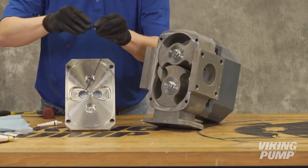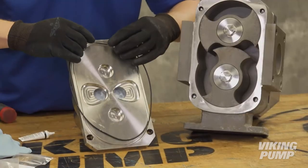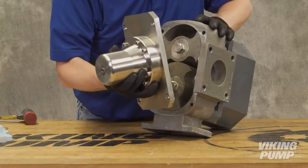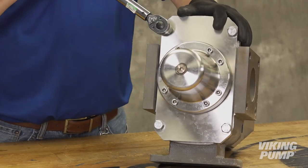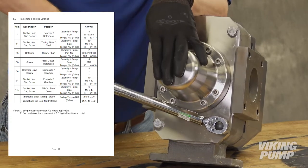Properly clean the front cover and O-ring groove. Lubricate and install a new front cover O-ring. Install the front cover and bolts. Torque the front cover bolts to 40 foot-pounds. These torque specifications can be found in the instruction manual.